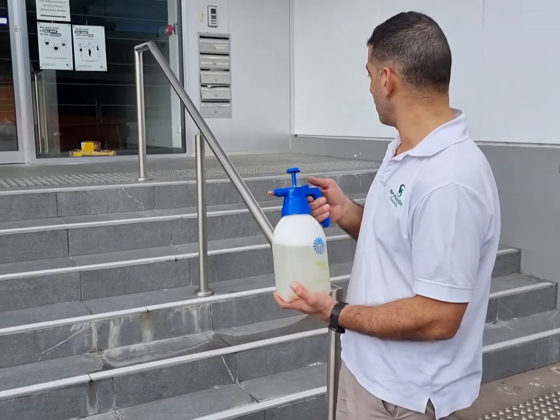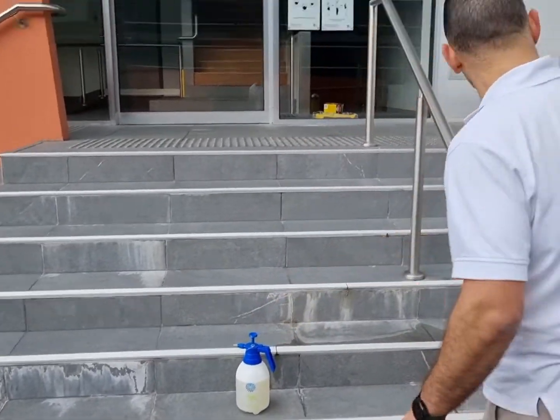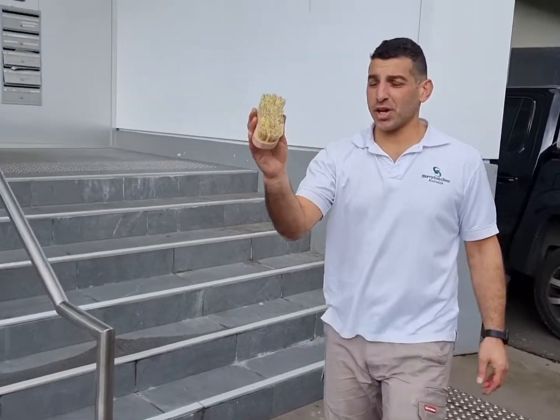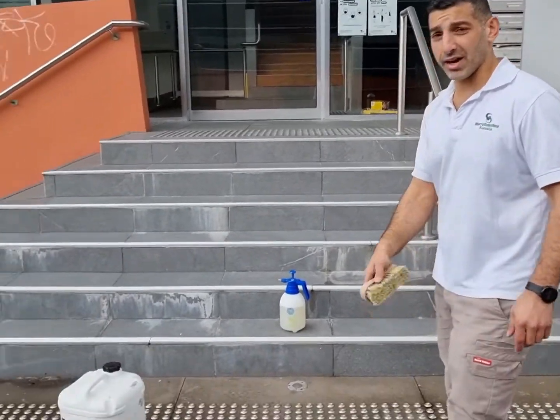So we're just going to start off at the top here and work our way through. All we'll need for today is a weed sprayer, a deck brush to agitate the product and really work it in, and just a normal garden hose.